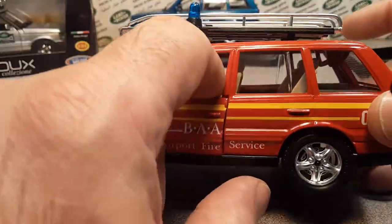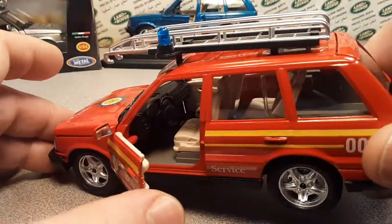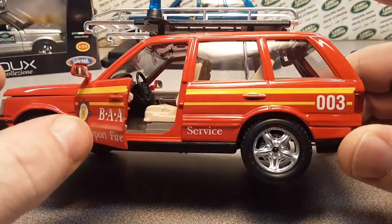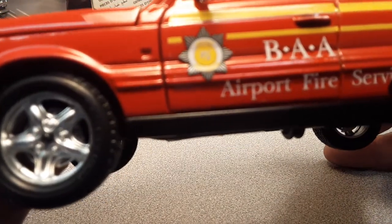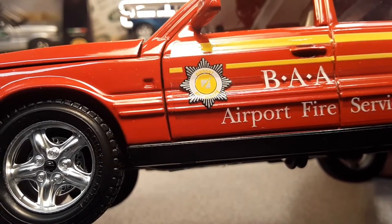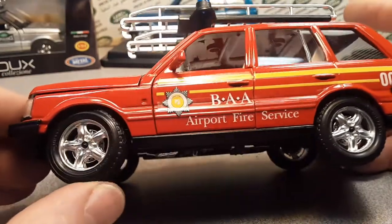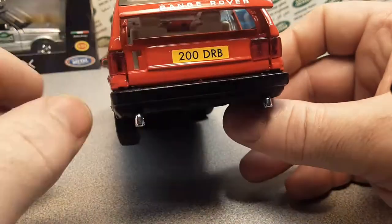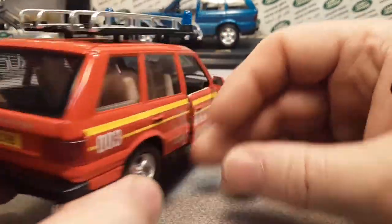Beige interior again. This one's got gray floor mats - same kind of stuff as the other one. BAA - somebody is going to tell me what that means; I'd like to know. It just says airport fire service there. Very classy, very nice. Moving around to the back - same kind of stuff. Opening rear tailgate - very nice.